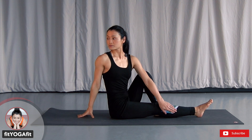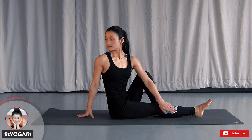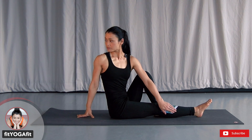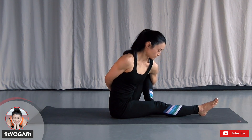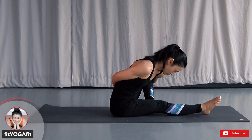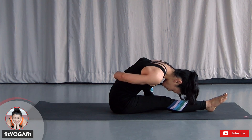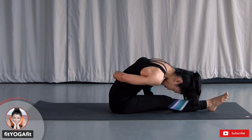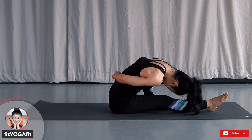Now upper body twist the opposite way. Keep your sternum up, relax your shoulders. Now wrap your arms behind — feel free to use the same modification as before. Make sure to connect both sitting bones down. Use exhale to soften your shoulders, soften your neck, bring your forehead close to your leg. Soften your chest, use exhale to release any tension.